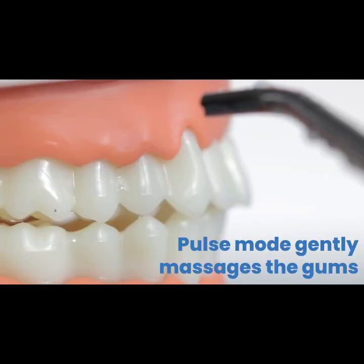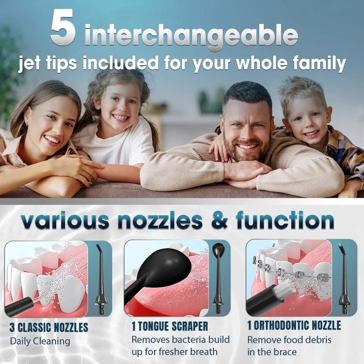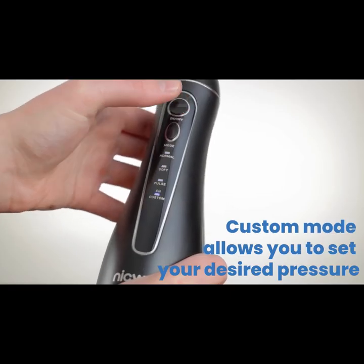Choose from four flossing modes to suit different conditions of teeth and gums. Clean mode removes smaller particles, soft mode offers gentle pressure for sensitive teeth, massage mode stimulates gums, and more.